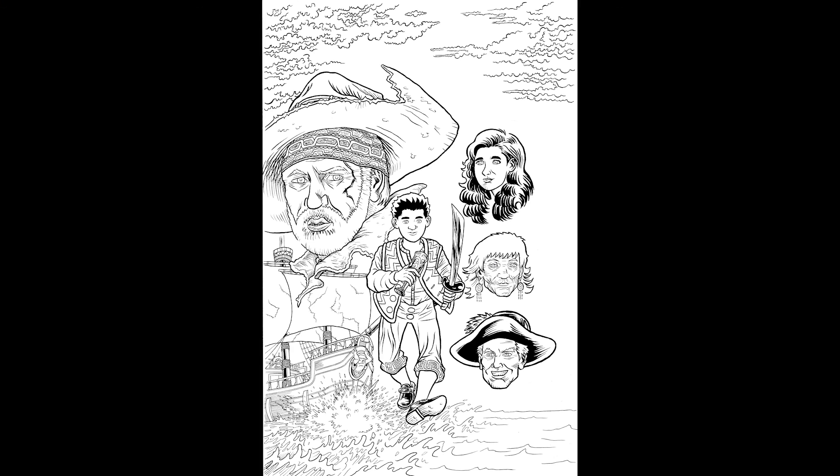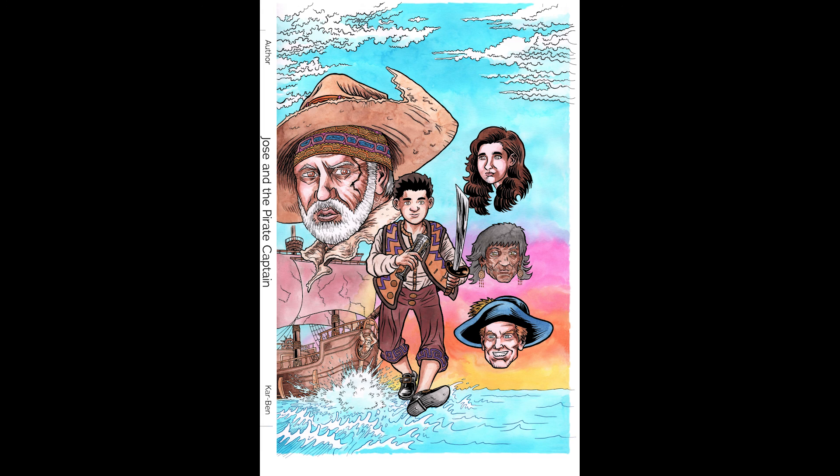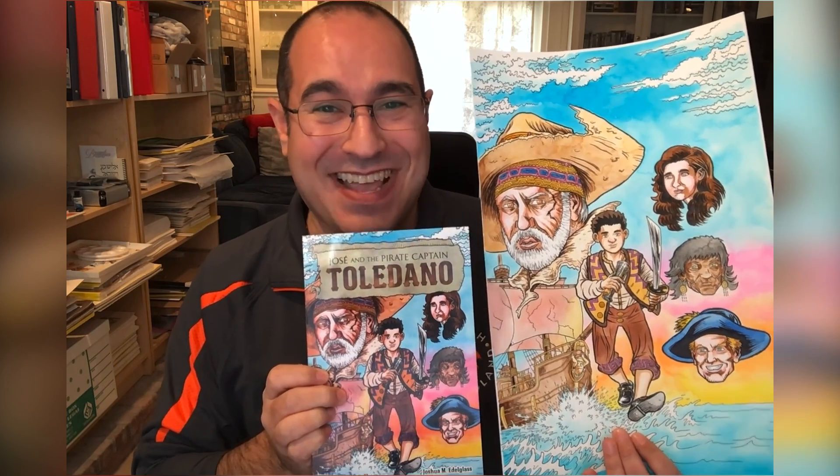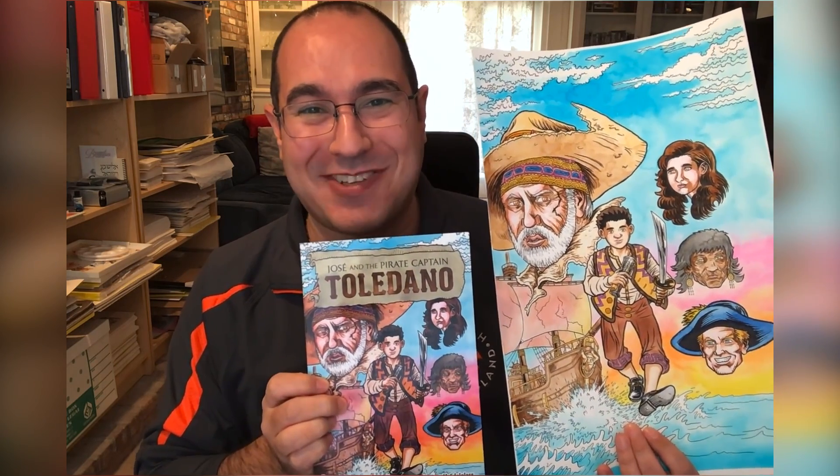So after a little back and forth, I made those revisions. We had the pencil cover approved, and I was able to move on to the inks, and then to the final painted cover. And here it is. And here it is with Carban's wonderful logo attached. And that's a look at how the cover for Jose and the Pirate Captain Toledano came to be.